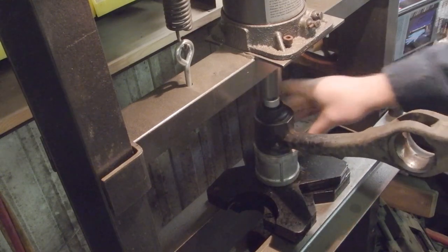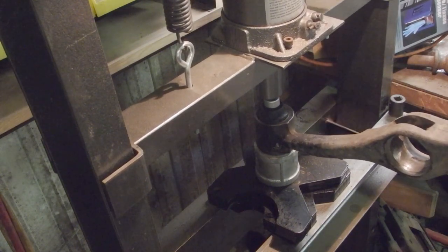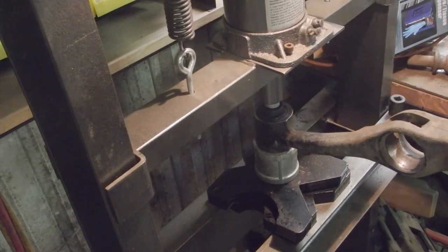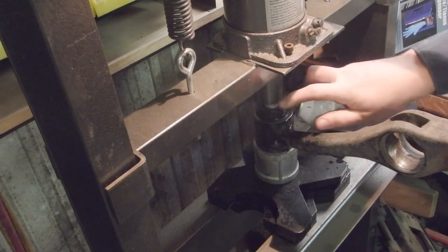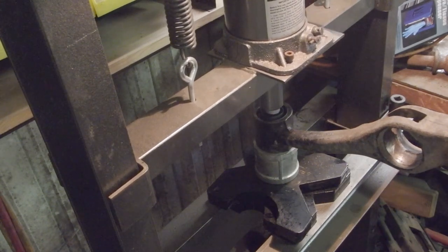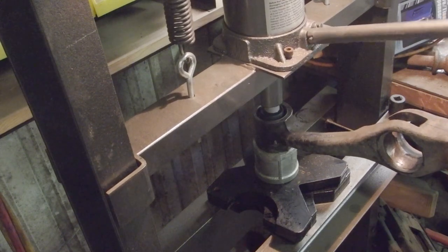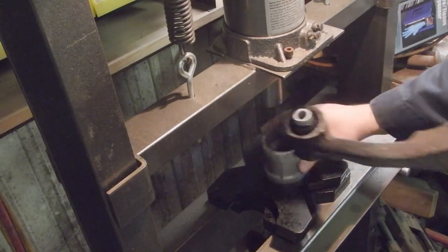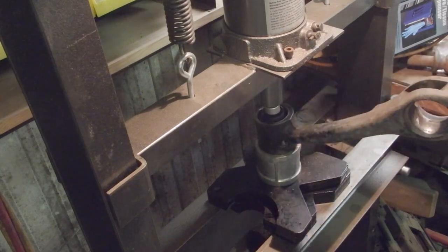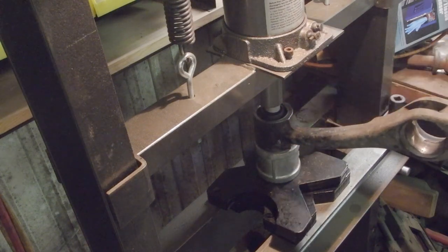I estimate kind of the center, so we're going to do a little trial and error — press it and then take a look. You're going to find this is going to be a little further. Move a little, check it, move a little, check it. I'll show you why when we get there.